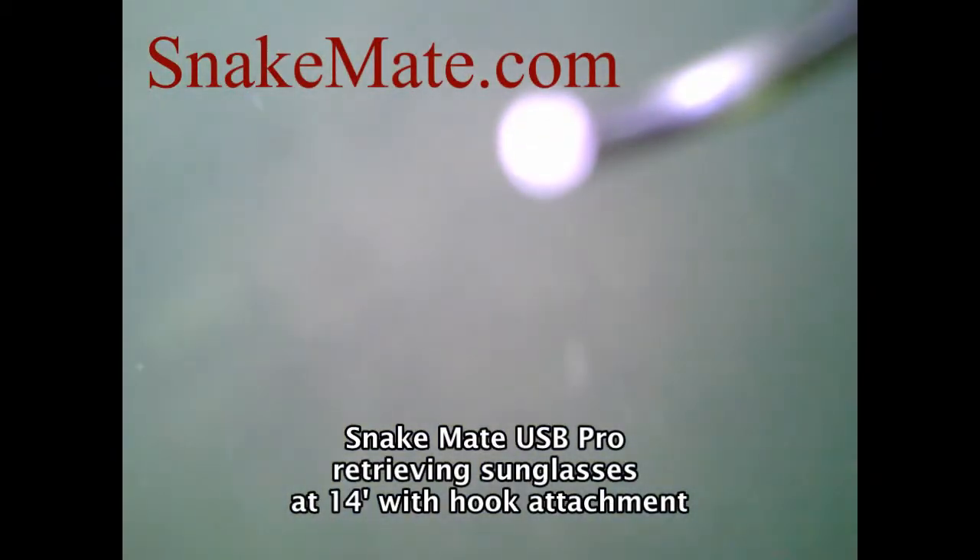Hello. Today we're looking at the SnakeMate USB Pro by Noel3. We've dropped a pair of sunglasses overboard at the dock — it's about 14 feet down. The USB Pro has been attached to a 20-foot pole using the hook accessory.